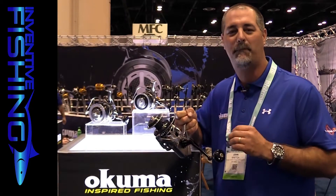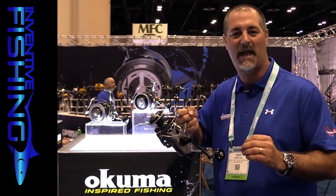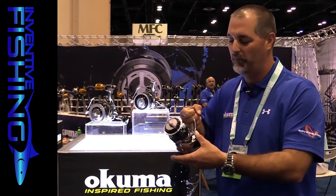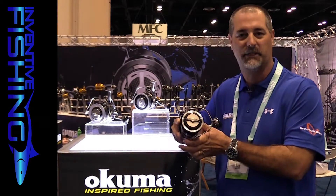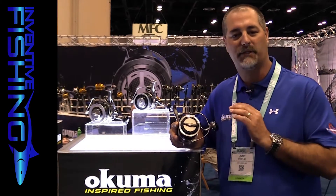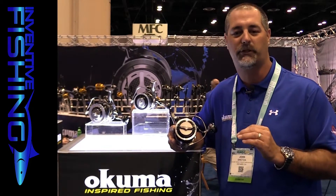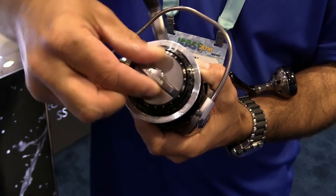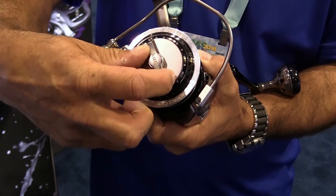The reason we need that durability is the drag system outputs over 66 pounds of maximum drag force with our dual force carbon drag washers. The unique thing is the drag setup has a preset system very similar to a lever drag trolling reel. The dial in the center is a preset knob — all you do is back that lever to the zero position and do the preset adjustment, then use a reference point.